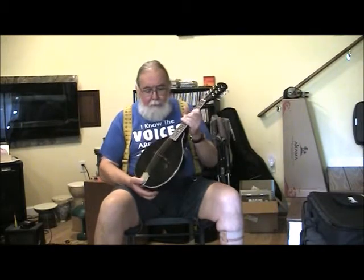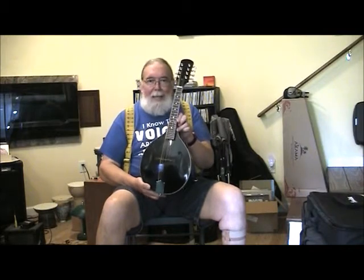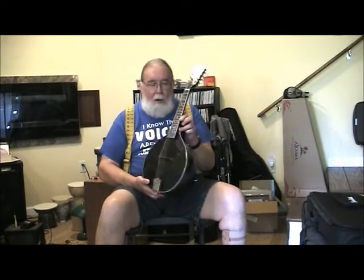So there it is — my first little A-style mandolin. I don't know if I'll make any more of these or not, although I just got a mandola that I'm getting ready to redo the top. It's about a 1918 Gibson mandola, and I've got to rebuild the top, so that'll get me some more carving skills in there.